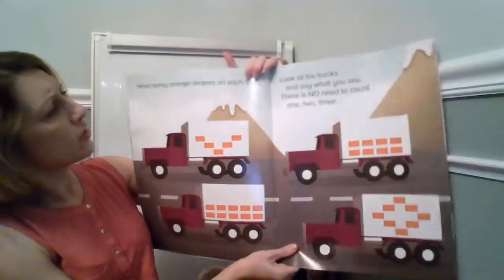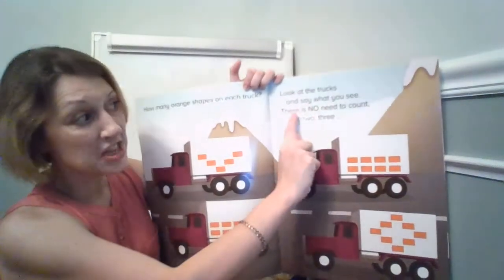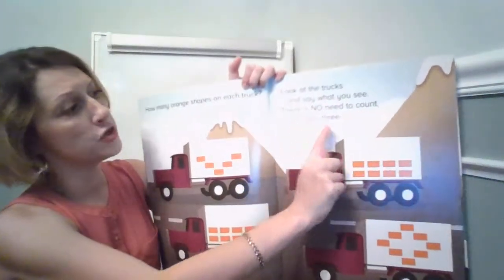How many orange shapes on each truck? Look at the trucks and say what you see. There is no need to count. One, two, three.